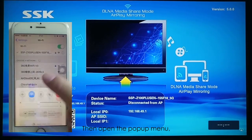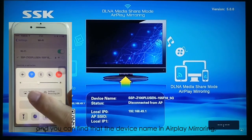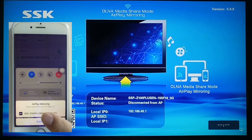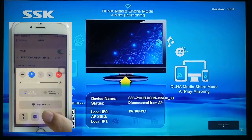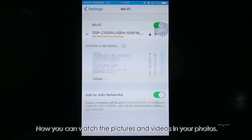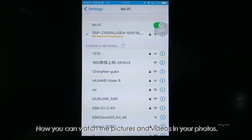Then open the pop-up menu, and you can find that the device name is in AirPlay mirroring. Join it, and you can find that you already mirror your iPhone on the big screen. Now you can watch the pictures and videos in your photos.